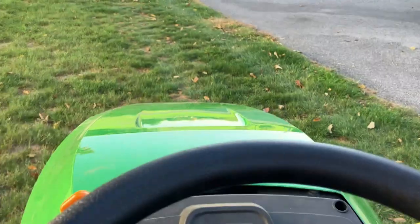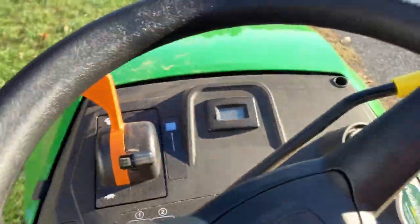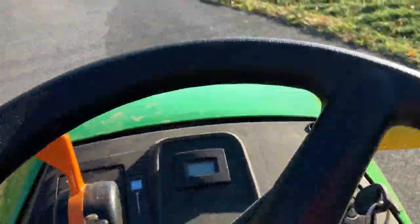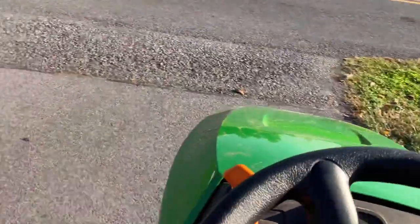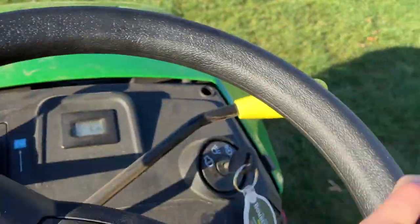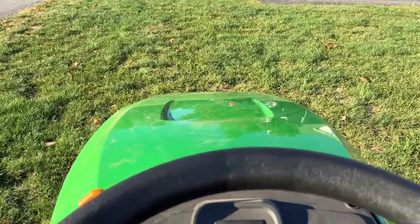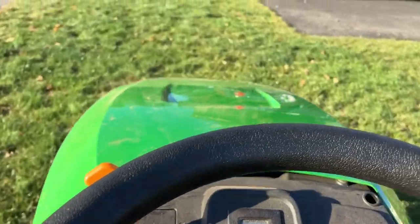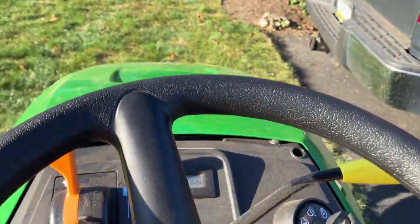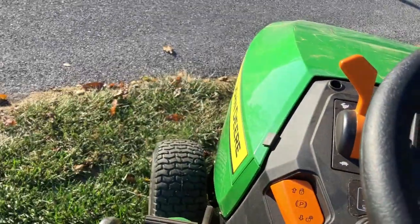Now we're going to take it on one more test — the uphill test. It's very cold right now, but once I take it out here we'll see how it handles. Here we go, up the hill test — it goes nice and smooth. It's very smooth. 10 out of 10 for this mower.